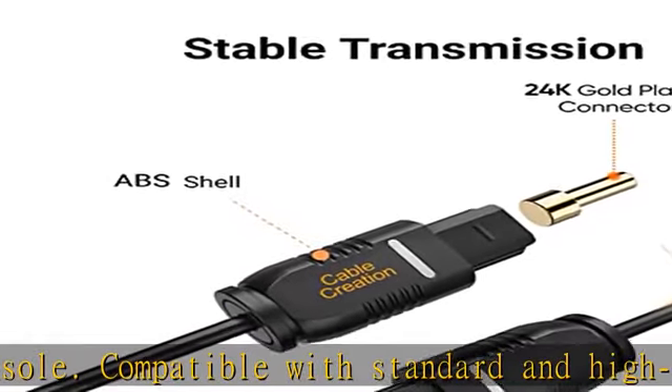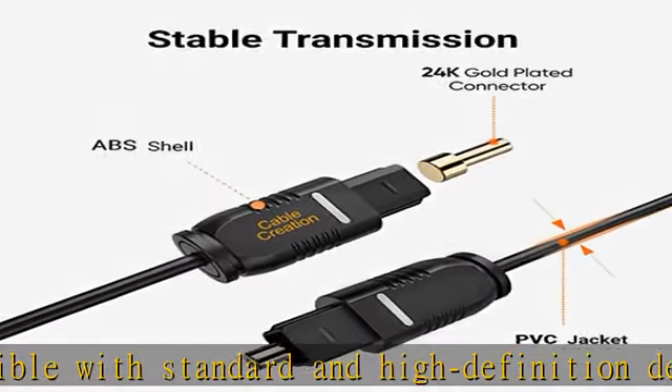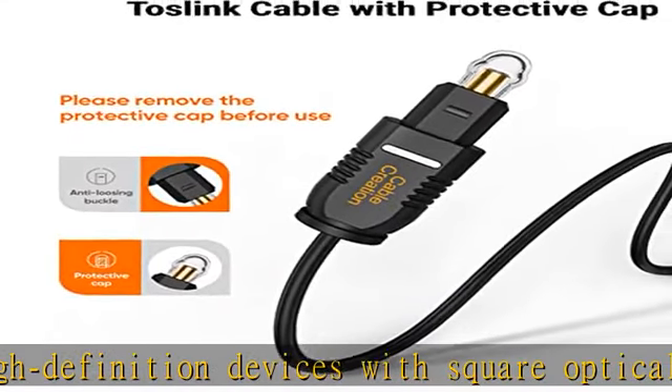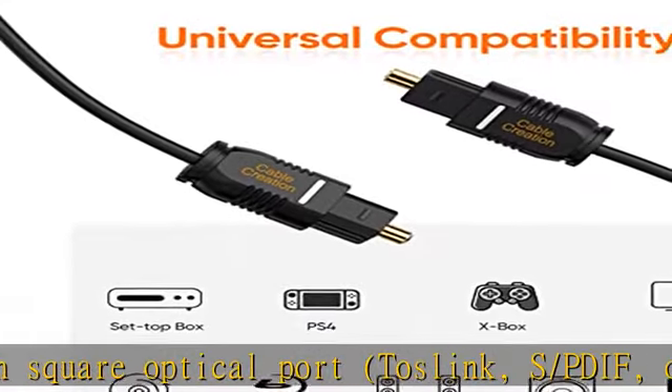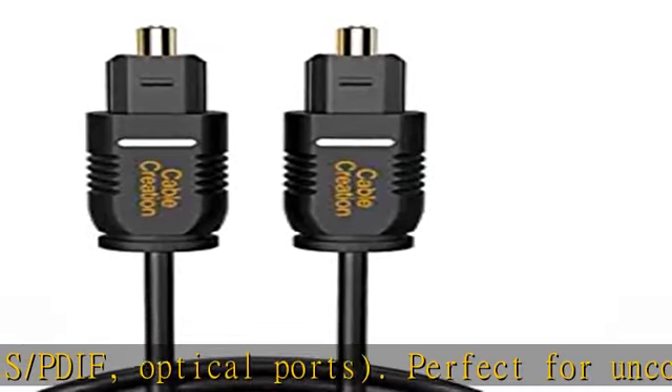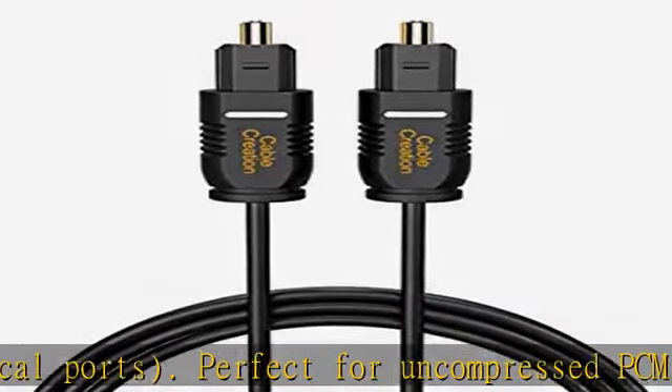Compressed 5.1 to 7.1 surround sound systems including Dolby Digital Plus, DTS HD high resolution, and LPCM. Incredible durability — the Cable Creation Toslink cable is made up of a durable PVC outer layer that is flexible and durable for a tight connection.